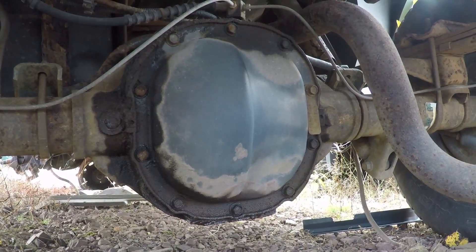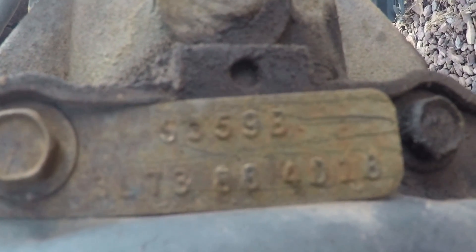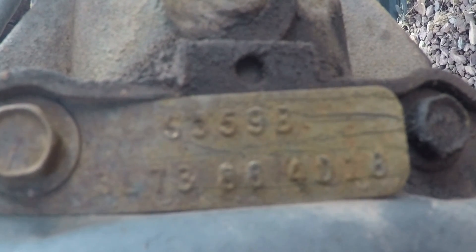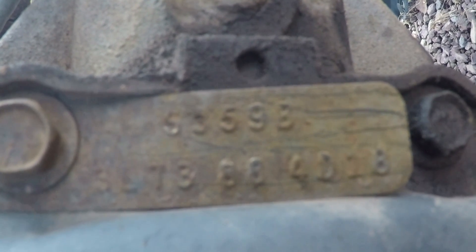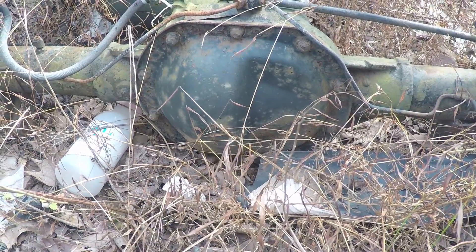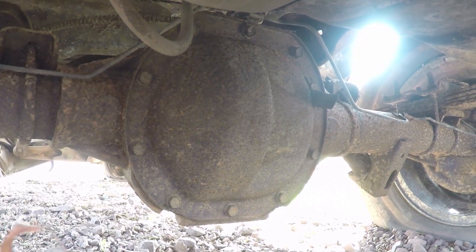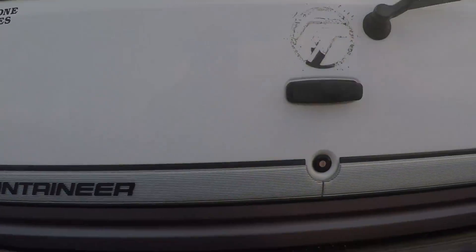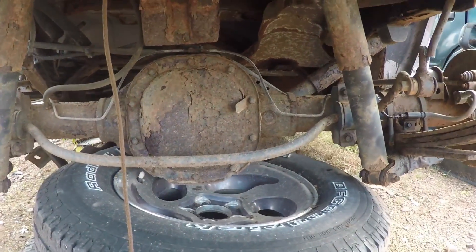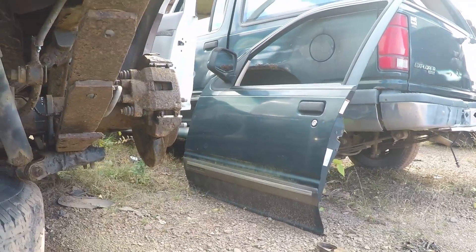Number seven - I think this one has a tag on it, and in the middle it does say 8.8, but I wonder if that's referring to the size of the rear or something else. I should have learned how to interpret these tags, but not all of these rear ends have tags on them. I have a lot to learn. Number eight and nine - I'm getting the feeling that 8.8s are taller. This is a Mercury Mountaineer, so the rear end's too long, but I think I'm learning: an 8.8 is taller than the 7.5 and also has disc brakes on the rear.